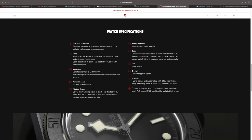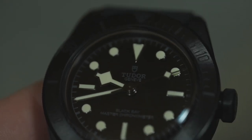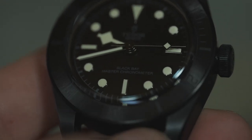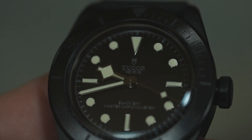It comes with a caliber MT5602-1U self-winding mechanical movement, bi-directional rotor system, 70-hour power reserve — which is impressive. Screw-down crown, waterproof down to 200 meters. The bezel is black PVD-treated 316L with a 60-minute graduated disc in black ceramic with sunray satin finish, which is really cool. It also has a domed sapphire crystal and a really cool hybrid leather/rubber strap, plus a complimentary fabric strap.